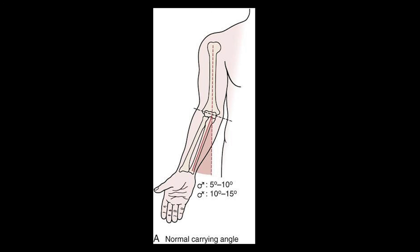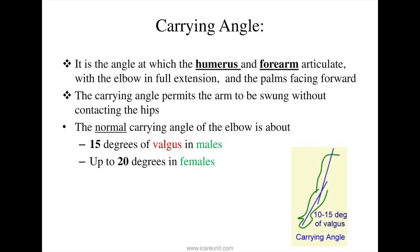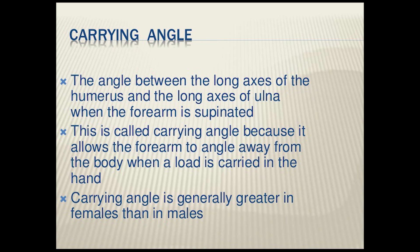Now let's talk about the carrying angle, also called cubitus valgus. To measure this angle, you perform full extension of the arm with supination. The angle is formed between the axis of the humerus and the vertical axis of the forearm, and is caused by the articulating surface of the humero-ulnar joint. The carrying angle permits the forearm to clear the hips during arm swinging while walking; the average angle in full elbow extension is 15 degrees. In women the carrying angle is greater due to the wider pelvis. There are two abnormal variants: excessive cubitus valgus, where the carrying angle is increased, and cubitus varus, where it is decreased.